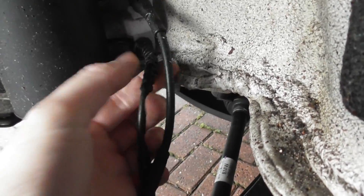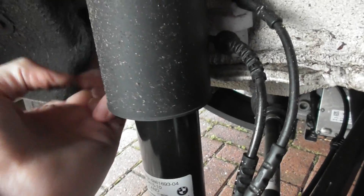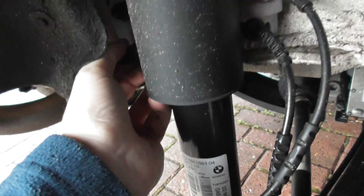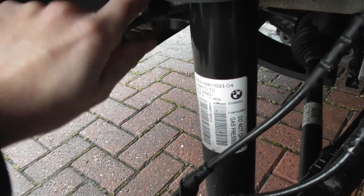You'll need to use a torque screw to get that out. Now if you follow the cable, it's the bottom one here, and then you follow it to the electrical connection here. You'll find it just pulls out like that, and then you just need to unclip it.